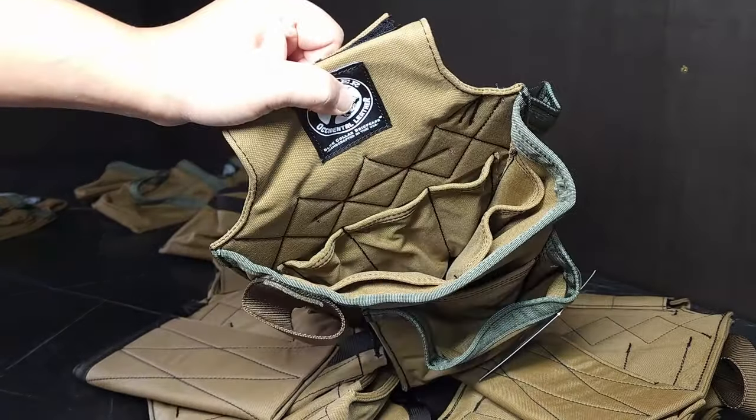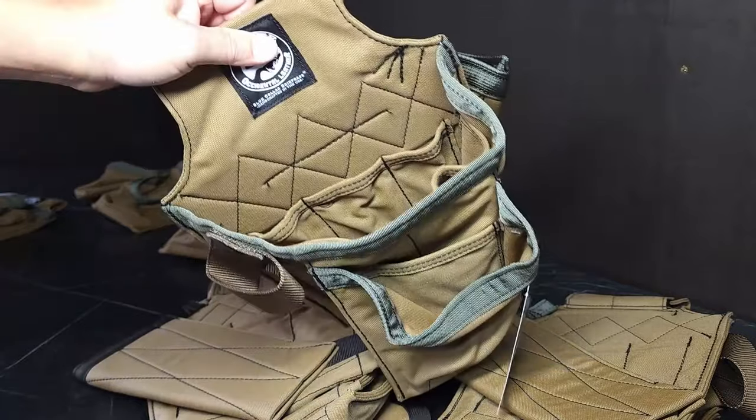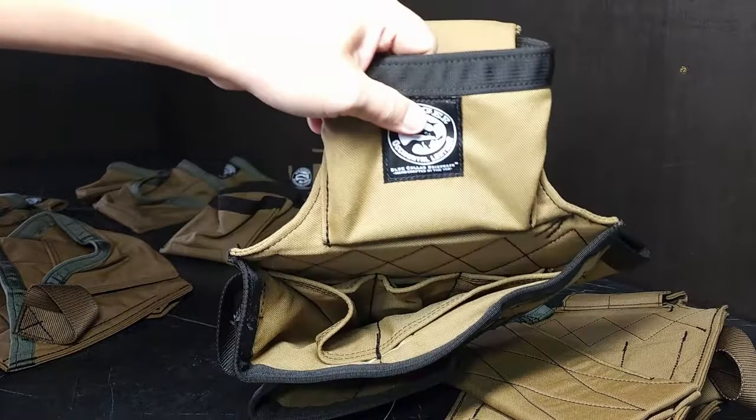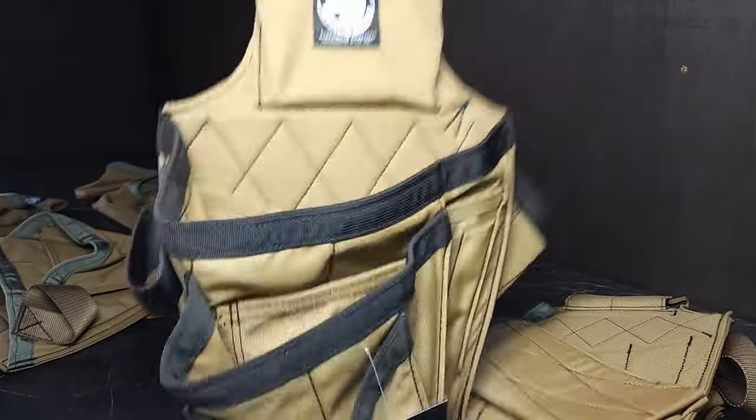You can see the inside organization is pretty much the same across all three — it's just different sizes and different pockets.